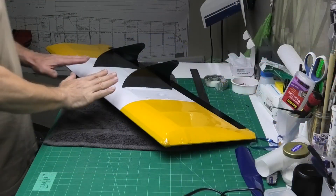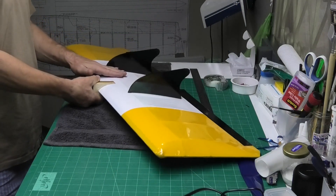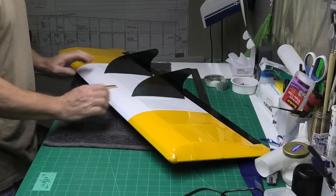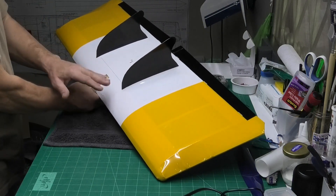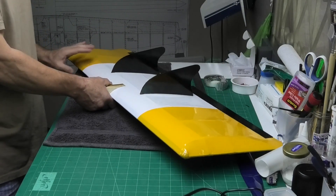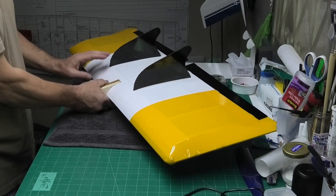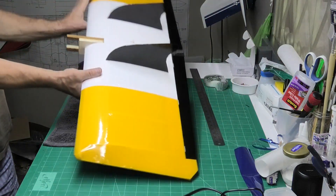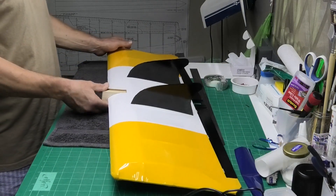I've now got the fins, flapperons, and hatch covered, so this is finished. As I said, I'm not overly impressed with my covering today. The real issue — and it's definitely my mistake — is trying to use two different types of material, thick and thin. I should have thought it through — serves me right for being a cheapskate. But anyway, it'll fly, we'll see how it goes, and that's a good lesson learned. I'm really looking forward to getting this fitted out now, getting all the bits in it, and getting it ready for a flight.